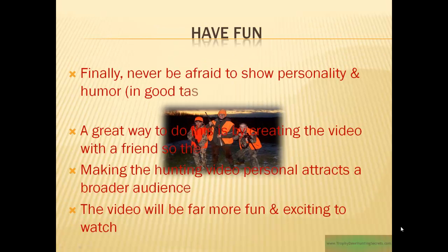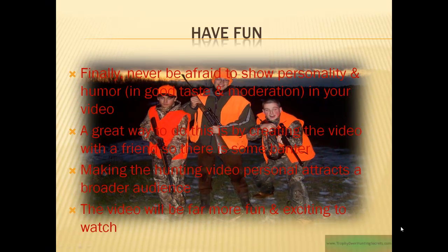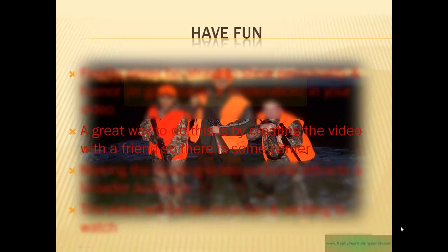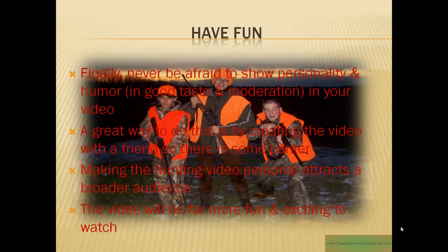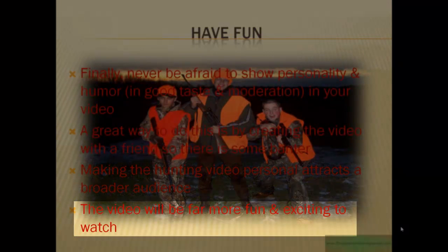Lastly, have some fun. Don't be afraid to show some personality or humor in your video — of course, keep it all in good taste and in moderation. A great way to do this is by creating a video with a friend, so there's some banter back and forth between you. Making a hunting video that's personal attracts a broader audience. The bottom line is, it just makes it more fun and exciting to watch.